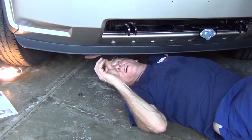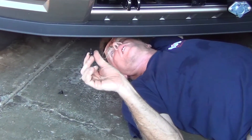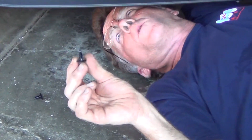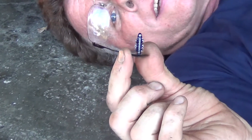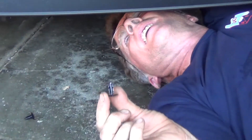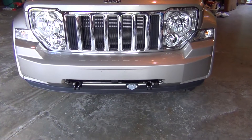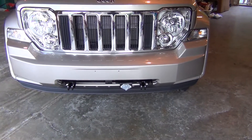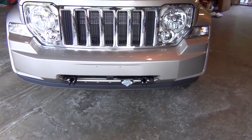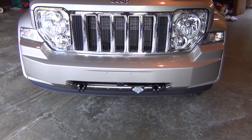It's almost back together now. Those push pins — we could have probably reused the ones we took out, but I went out and bought new ones anyway; just went to AutoZone, paid like $4, got 15 of them. There are the two that you took out underneath there. The base plate installation is complete, along with the electrical. I'll probably spray paint that black so it matches the rest of it. Part one — done.